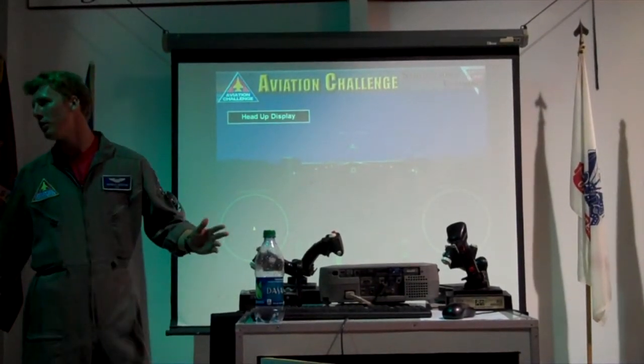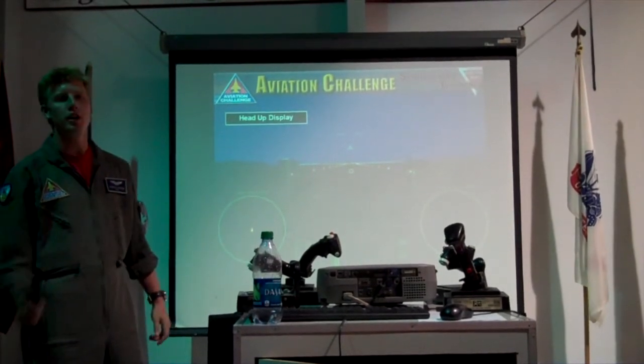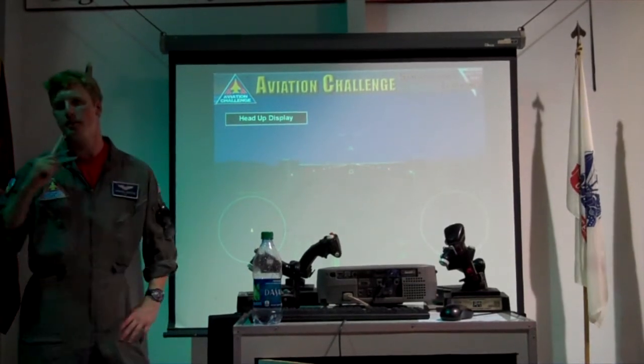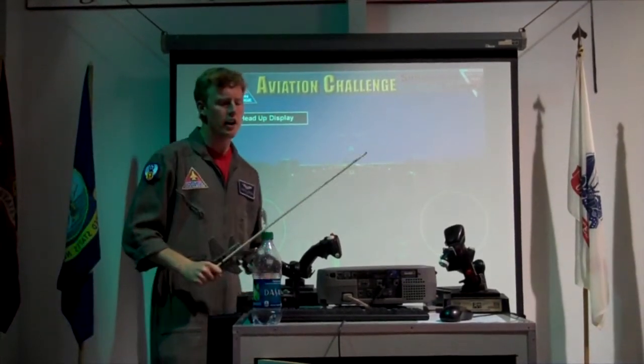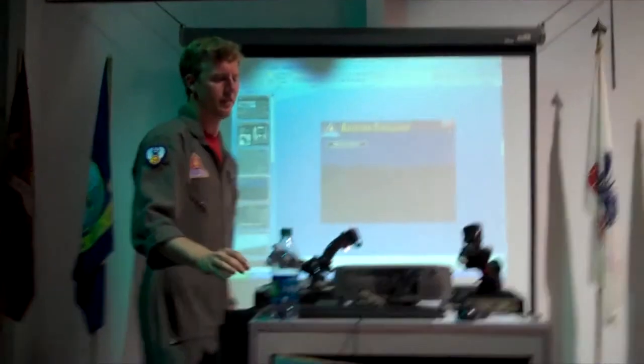Once you guys get done with bombing — just in case we need you for bombing runs later on — we'll get into dogfighting. Alright, you guys got this. Let's go blow stuff up!